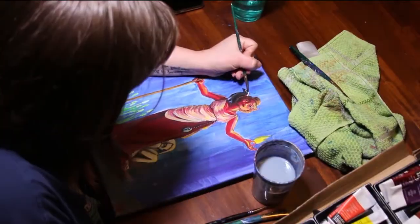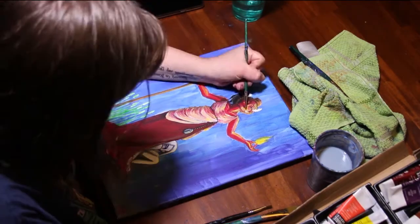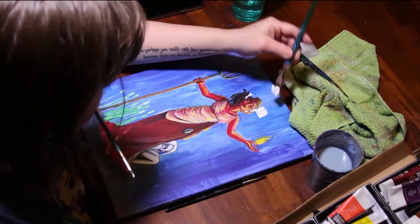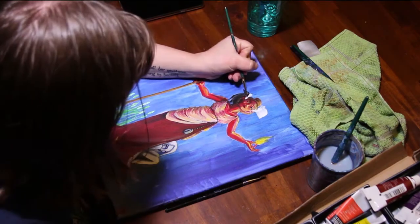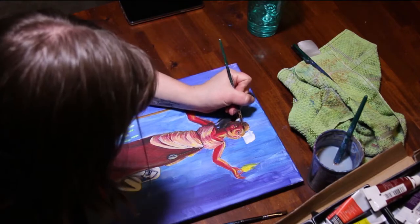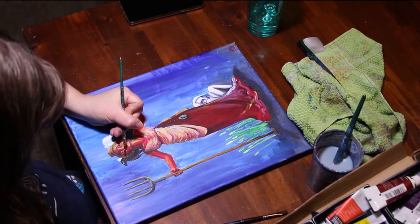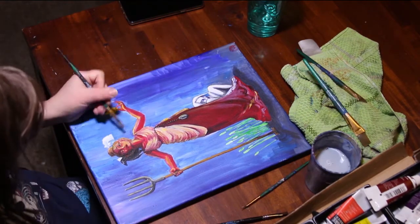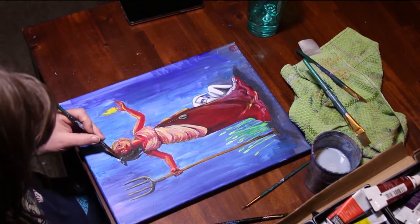A few days later I came back to it again because the ears bugged me. Her chin is tilted up, so her ears should be lower on the sides of her head — easy fix. I recognize that this posture and expression are something we see over and over again in my paintings. It's my standard strong woman look. But I don't think they'll blur together somehow. What's the expression? The phosphor is in the details. Something like that.